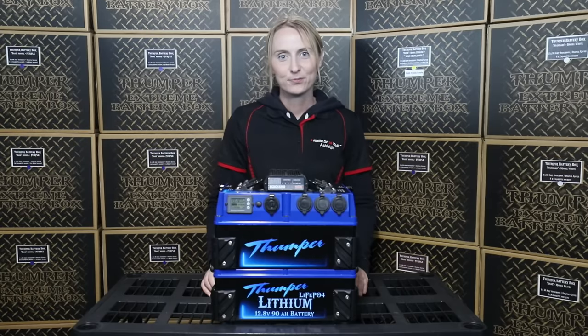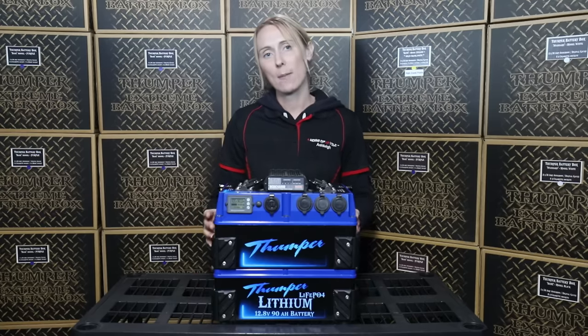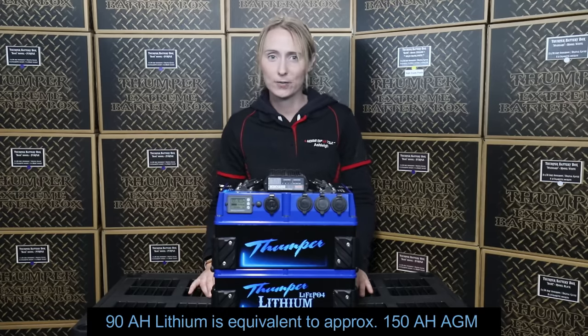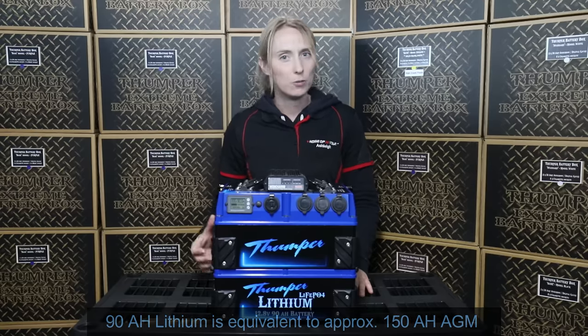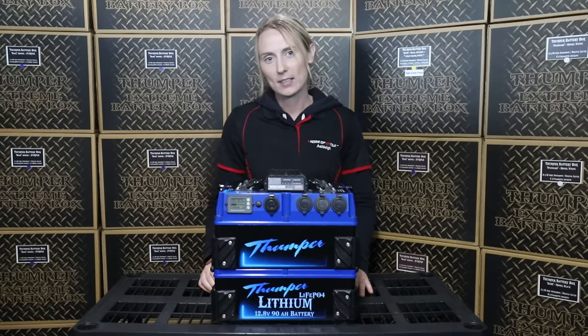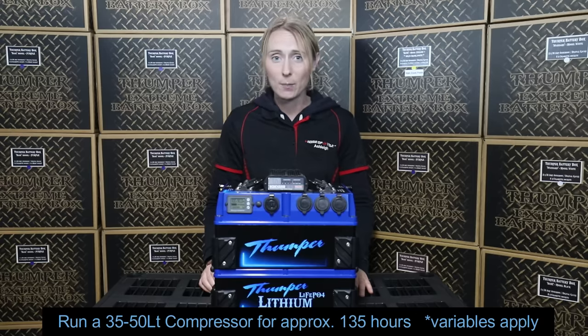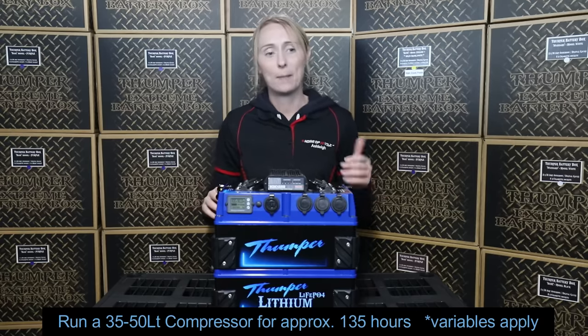The 90 amp hour is the largest unit of our lithium battery pack range. 90 amp hours of lithium power is equivalent to around about 150 amp hours of power in an AGM battery — that's a huge amount of power. When equating it back to running a 50 litre fridge, you're looking at about four days of independent power before needing to recharge off any charging source, be it solar, 240 volt, or even the vehicle.